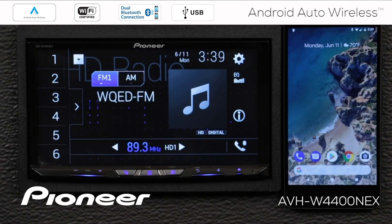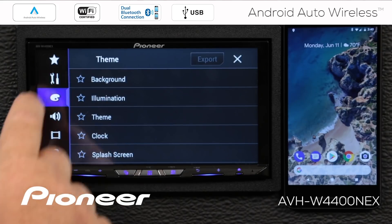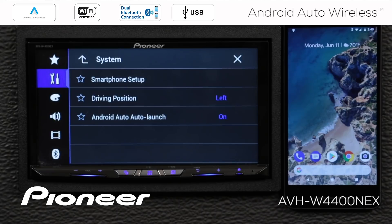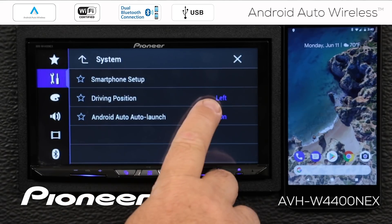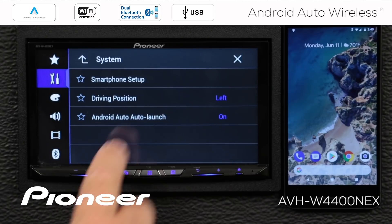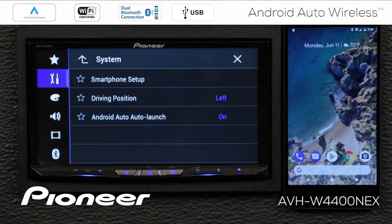In order to access the settings on the in-dash receiver, I have the vehicle parked with the parking brake engaged. I'm going to check a couple of settings on both the in-dash receiver and the phone to make sure we're all set up and ready to go. I'll touch the gears and go to the toolbox. Under smartphone-related settings, I want to check the driving position so that it is set to left — I'm making this video for the North American market. And I want Android Auto Auto Launch set to on.